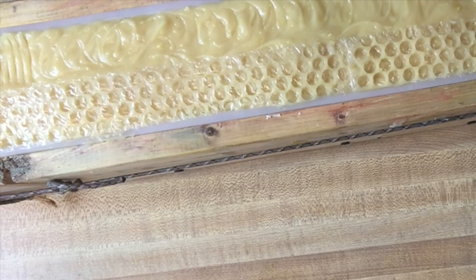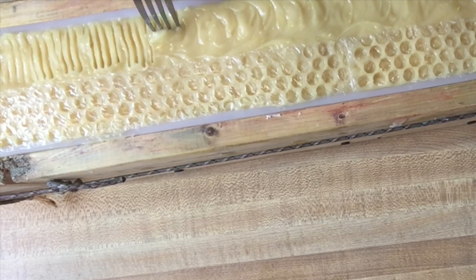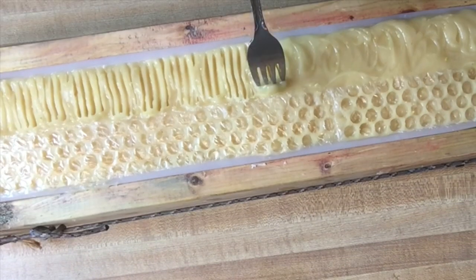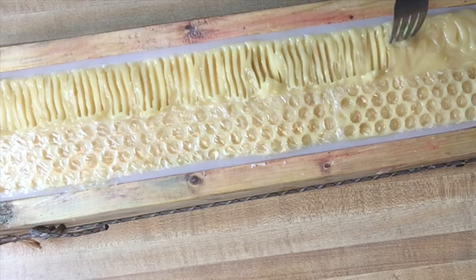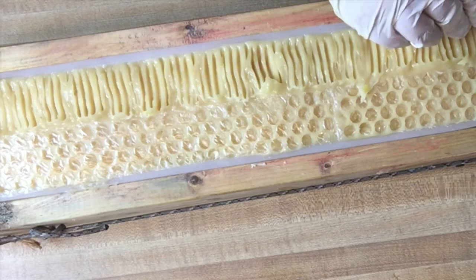On this side I'm going to give it fork drag marks. I think I'm going to wipe it off in between so it doesn't keep building up soap. The point of this is to give texture and hold on to the top ingredients.